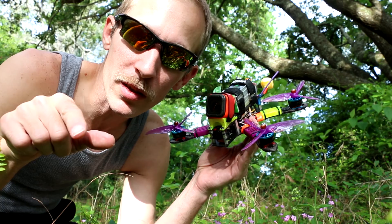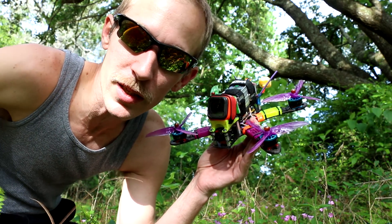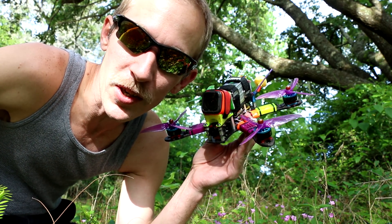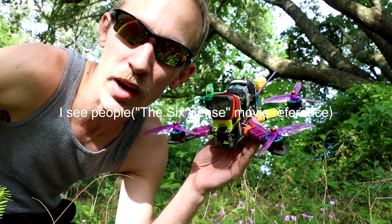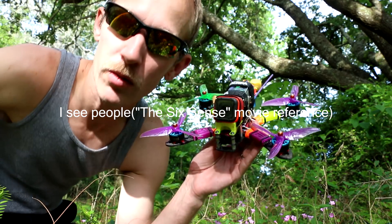Stay tuned for some new spots. I'm constantly looking for new spots to fly. There's too many people in Florida — if anybody's from Florida or been to Florida, you know this. People are everywhere.